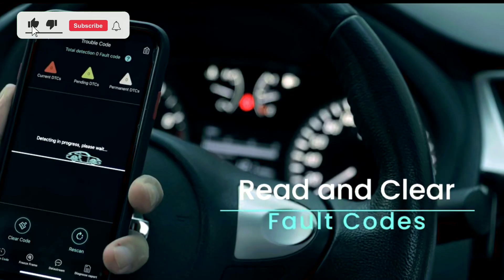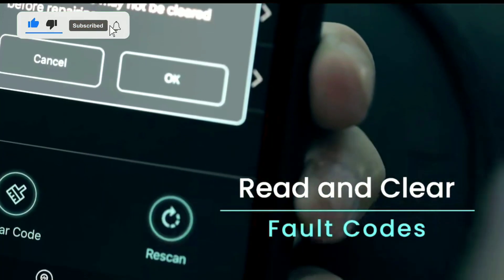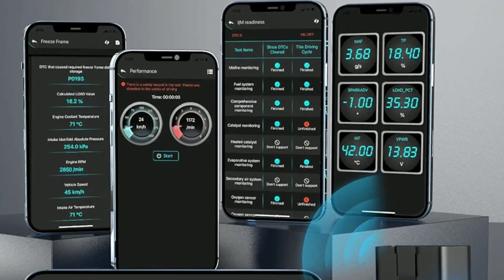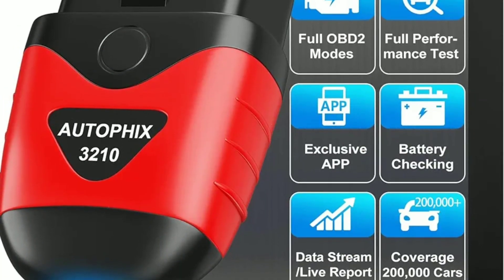Step four: read data — you can now start reading data from your car's onboard computer, check for trouble codes, view real-time data, and more. Let's see how the AutoFix 3210 can come in handy in a real-life situation.